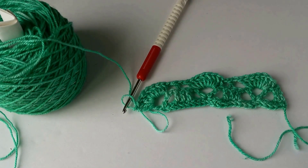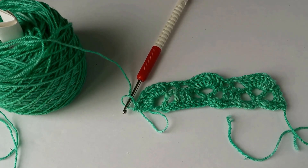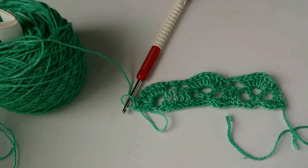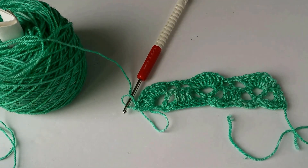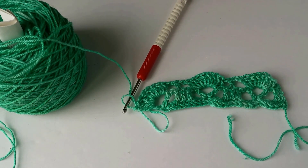Hi everybody, this is Karen Hooley and I'm recording a little bit of a video for you to figure out the edging on my mystery shawl crochet along. I know a few of you have had a little bit of trouble with that edging — it's only one row — but I want to make sure that you understand what I'm talking about.